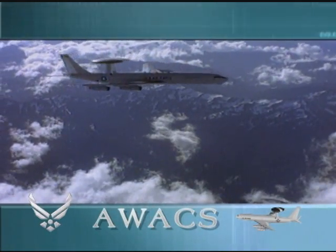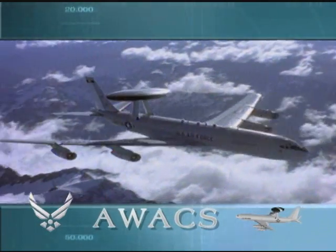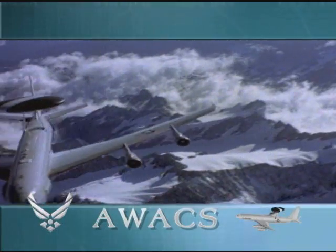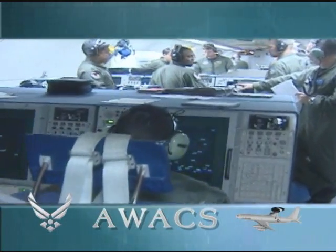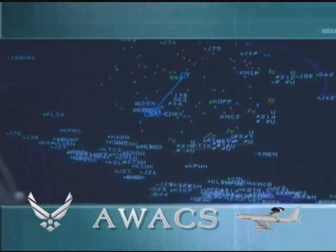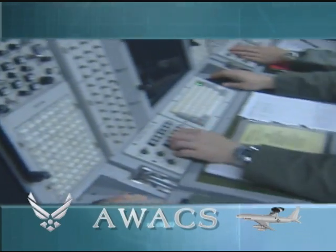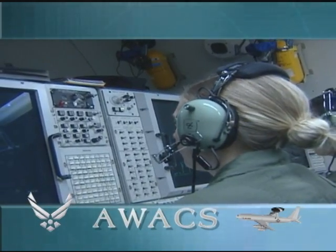With that radar, the AWACS provides all-weather surveillance, command, control, and communications needed by U.S. and Allied Air Commanders. The passenger compartment is filled with computers and radio equipment that can detect and track aircraft at all altitudes, boats in the ocean, and even direct ally aircraft against the enemy up to 250 miles away.